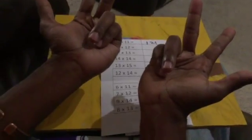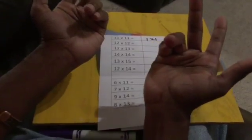Now let's do 12 times 12. So 11, 12 on this hand and 11, 12 on this hand — that's 4 folded fingers total, which is 40. So 100 plus 40 is 140. I have 2 unfolded fingers here and 2 unfolded fingers here — 2 times 2 is 4. 100 plus 40 plus 4 is 144.